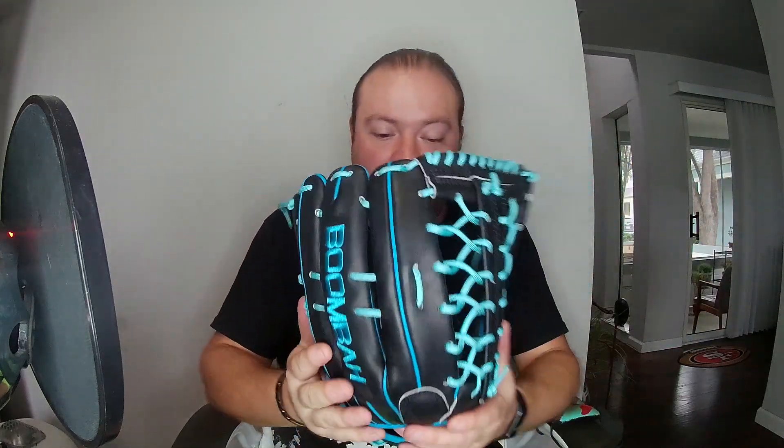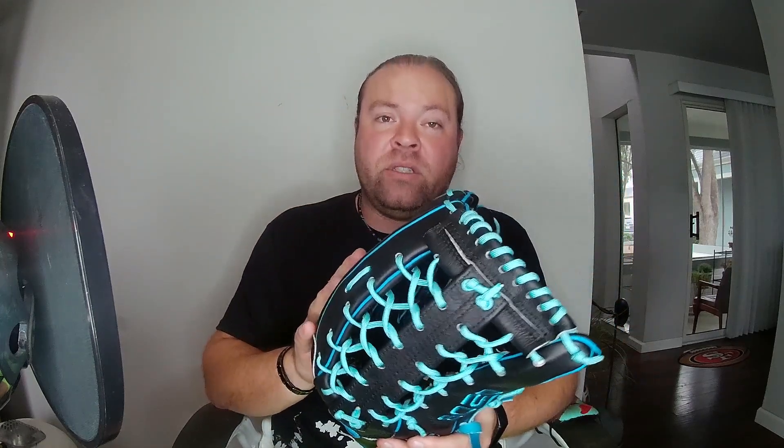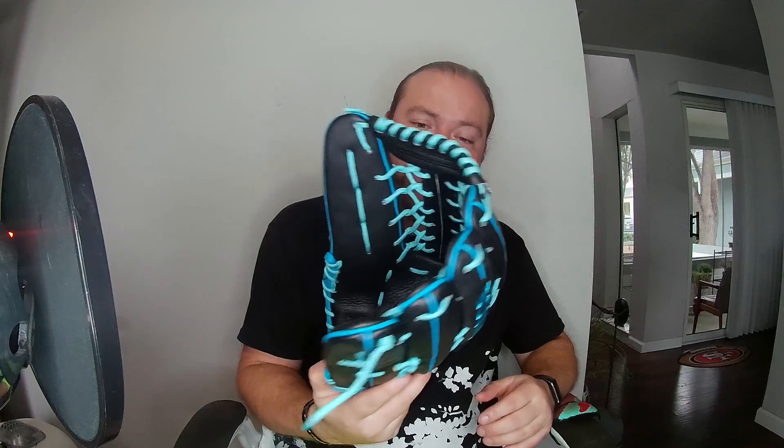I'll probably end up holding on to this one, and if I run across someone in my leagues that needs a glove — I've seen people play with T-ball gloves, which is mind-blowing — I might end up giving them this one. The 8020 is worth checking out if you're looking for a cheap but better glove. There's a Franklin on Amazon and at Walmart and they're basically plastic gloves, so for $30 get something actually safe to use and decent.